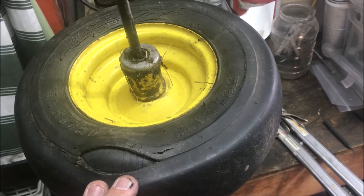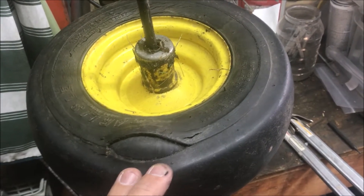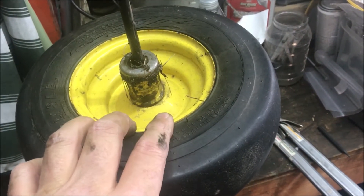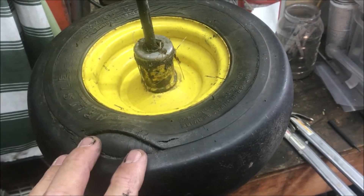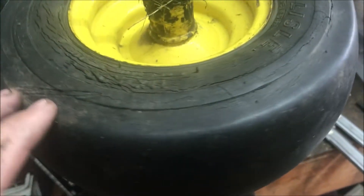I thought I'd take the cheap way out and I bought a $10 Chinese inner tube. I pulled the tire off the rim, put the inner tube in, blew it up, and you can see what happened to that crack. So obviously this is no good.